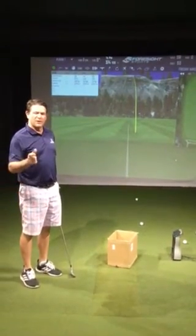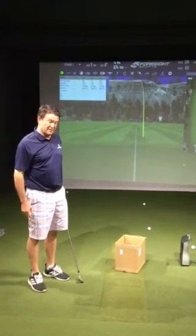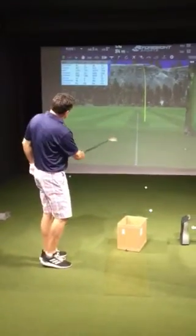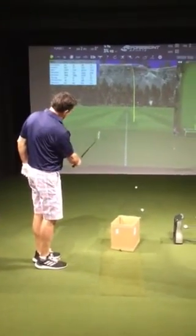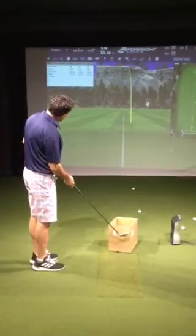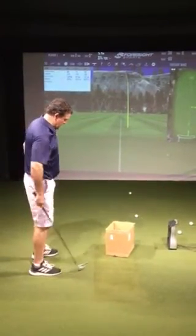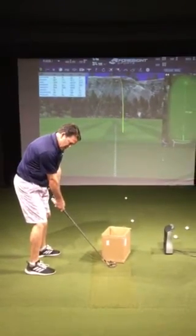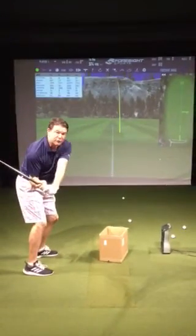My name is Ned Martin. This is a great visual for you guys that swing over the top. As you can see, the line on the screen here will be 12 o'clock. I've got the box angled more at 1 o'clock. That's the visual that you want to see — coming, swinging, and swinging more underneath the plane.